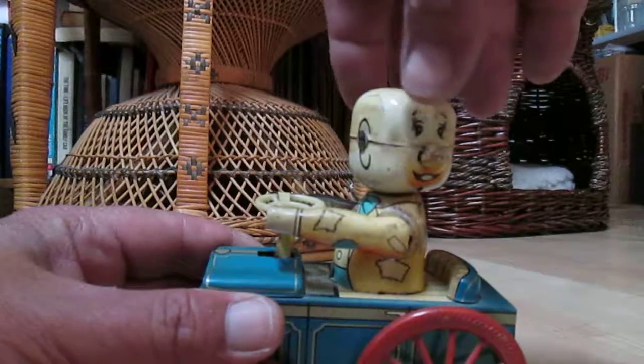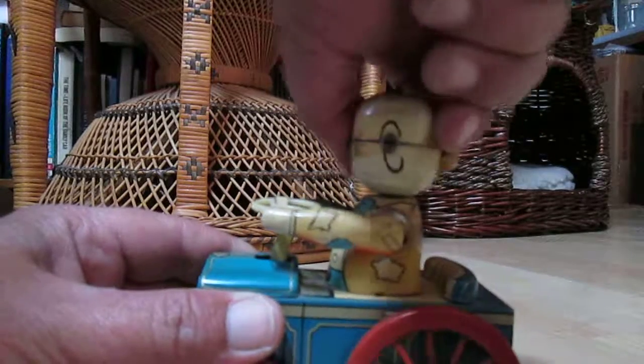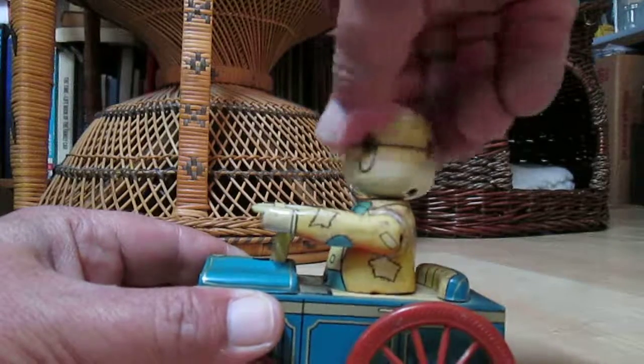I got this little guy at Value Village today and you wind him up with his head. I don't want to overwind him, but we'll see, and then you let him go and he...